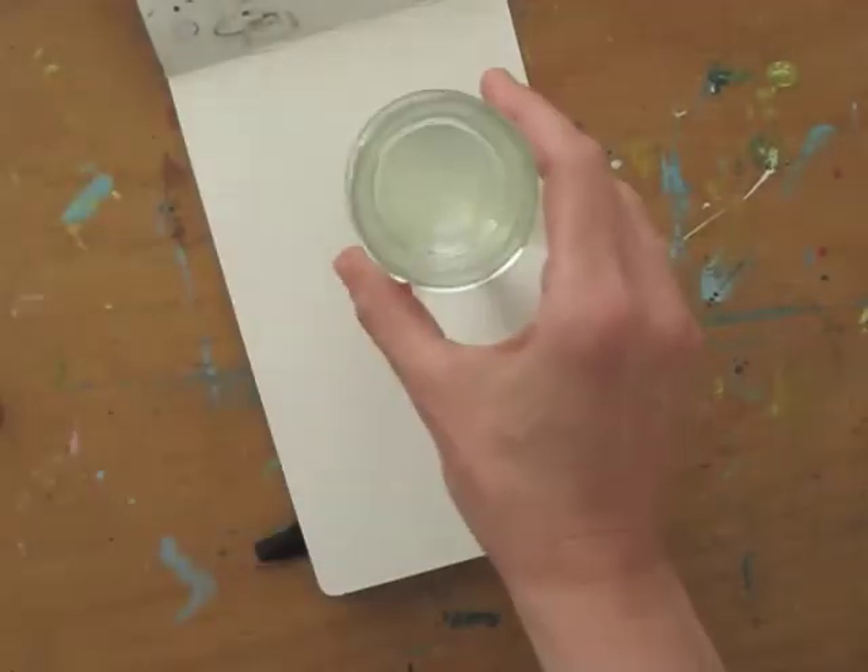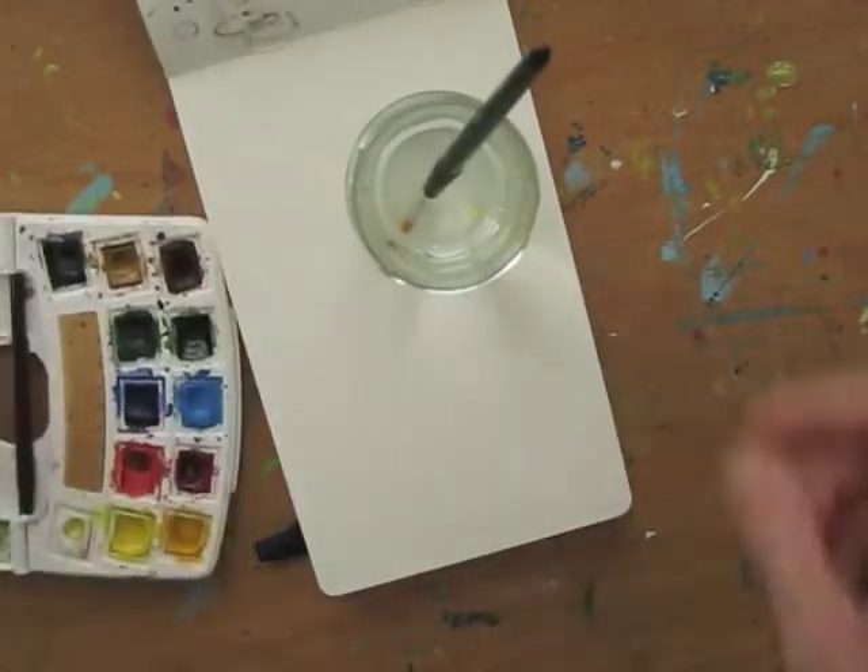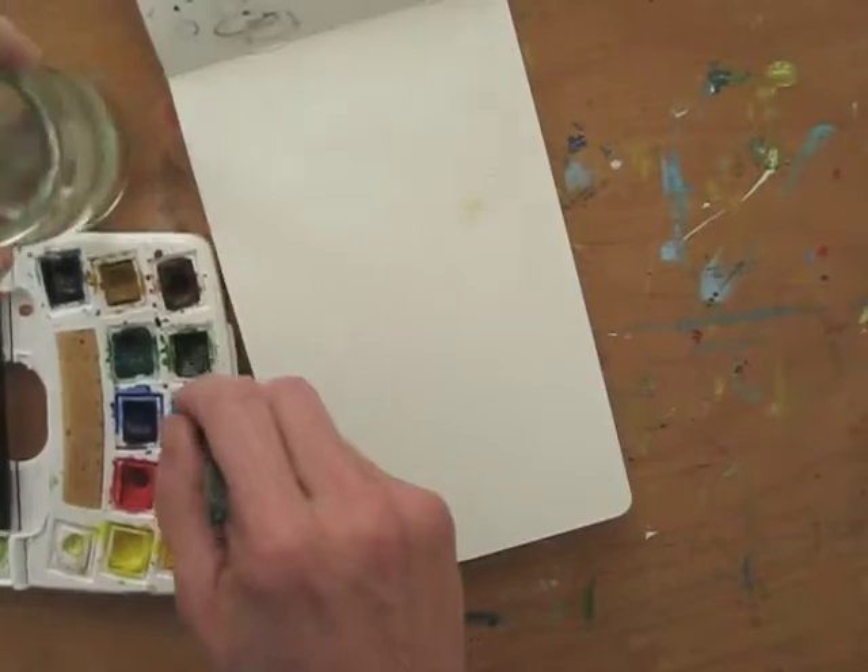Get out some water, a brush, and watercolors. Let's go for a fresh green background today.